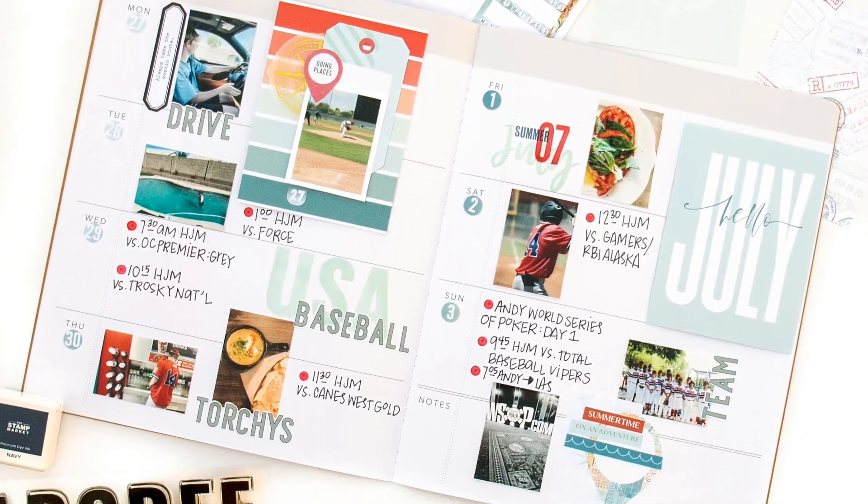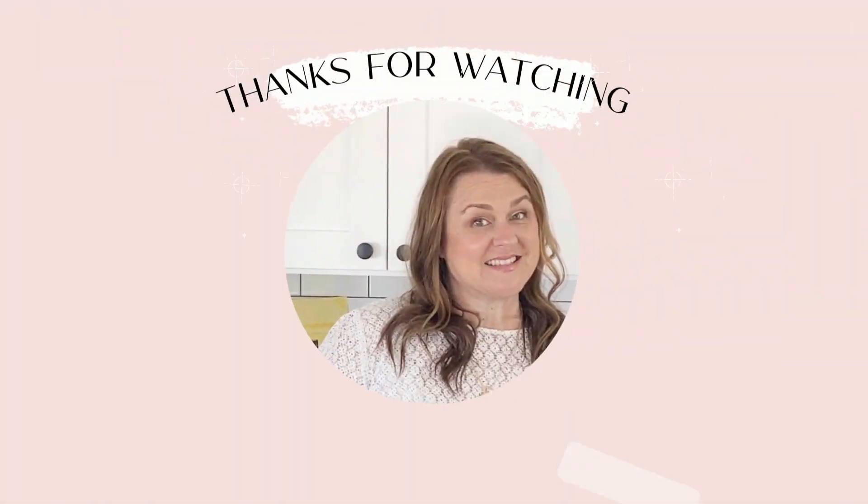So that's it for me this week. Thanks so much for stopping by and watching — I really do appreciate it. Have a great day!